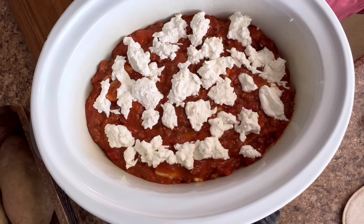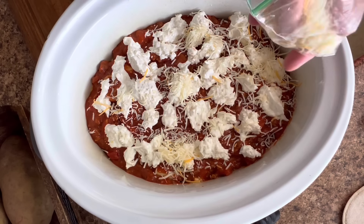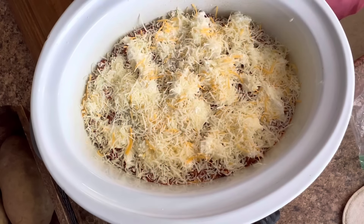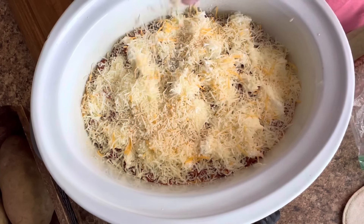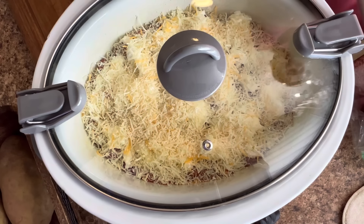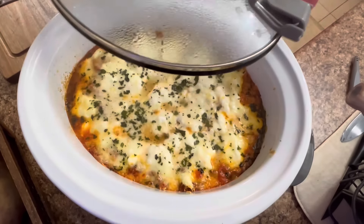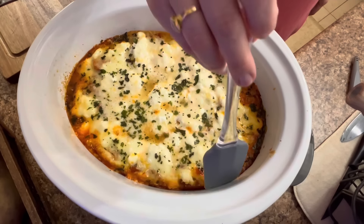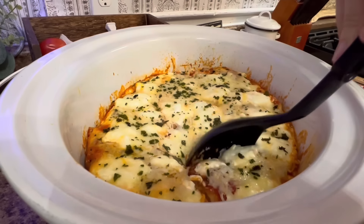Now for the very top layer, once you have your final layer of sauce and cheese, put some more mozzarella — because more cheese, more better! Then put about three to four ounces of parmesan cheese right on top. Put your lid on your crockpot, set it on low, and let it cook for about four to six hours. Just keep an eye on it. This was probably at the five-hour mark right here. I just took my little rubber spatula, scraped down the sides, and went ahead and served that right on up.